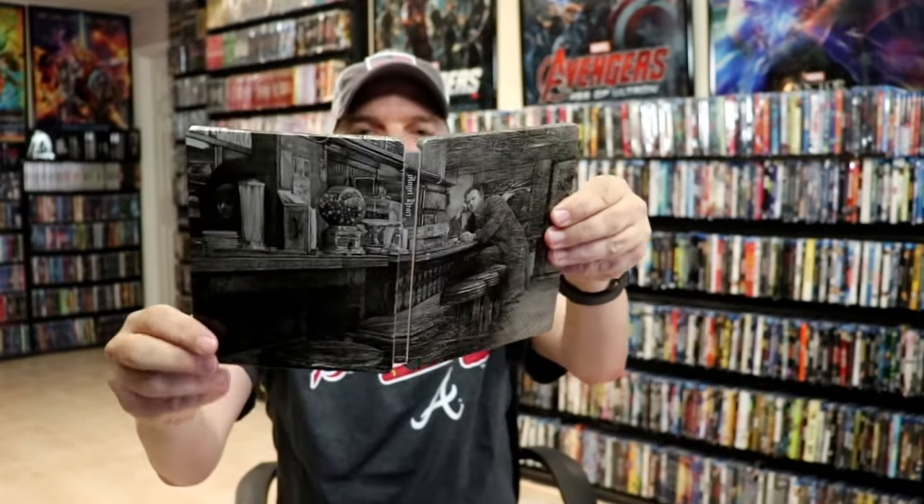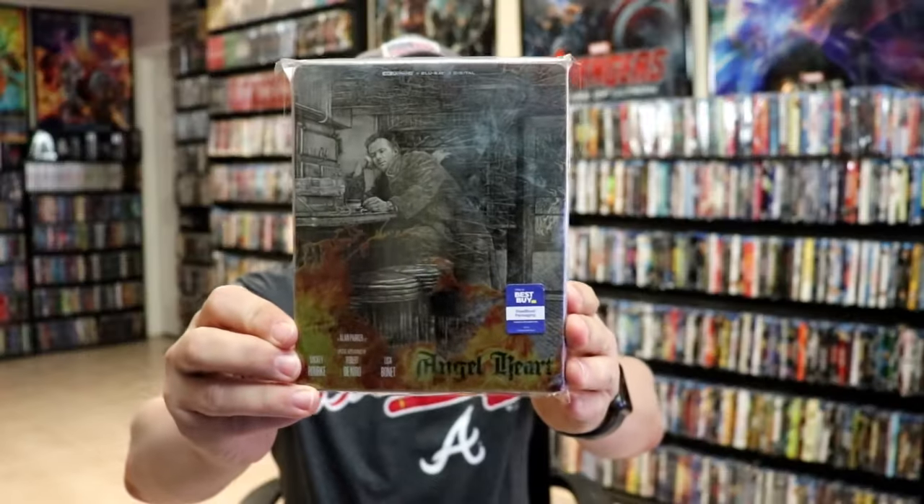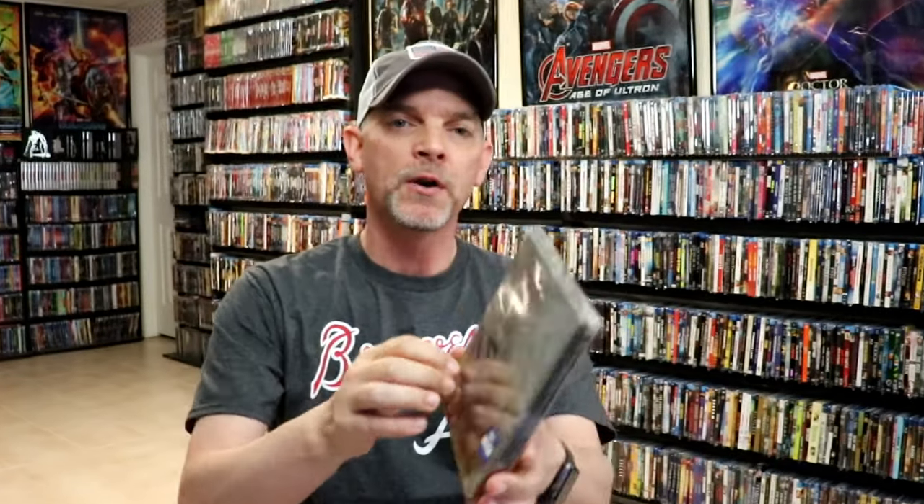So overall, this is a beautiful-looking steelbook. I'm going ahead and placing this steelbook inside a protective bag. This bag will help keep the steelbook from getting scratched up on the shelf against my other steelbooks. I do have an affiliate link down below where I purchase these bags off of Amazon if you're interested. Please leave me a comment below and let me know what you think about this particular steelbook release.